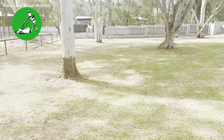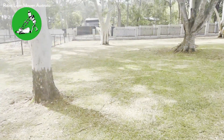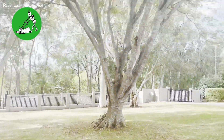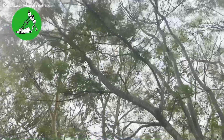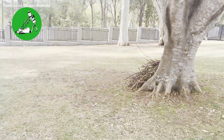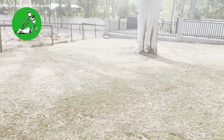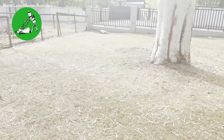Hi everyone, Jason here from Robot Lawnmowers Australia. Today we're having a quick look at the Luba Mammotion Luba all-wheel drive 5000 model, being tested on a property that has basically complete tree cover. The tree cover is still relatively light, so you can still see the sky through it, but the entire area it's working in is completely covered.